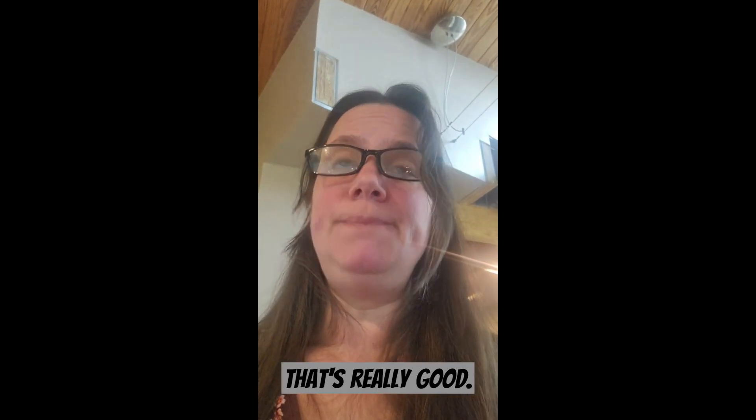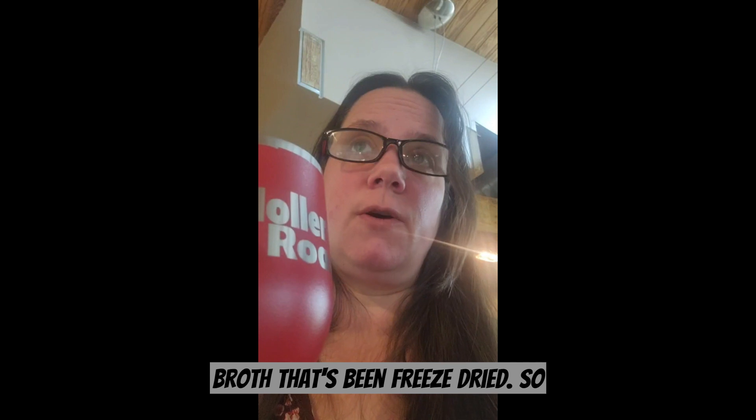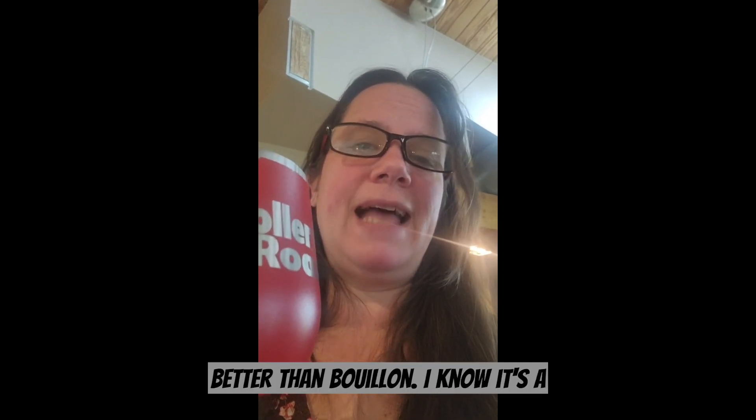That's really good. Yeah, delicious! This is homemade bone broth that's been freeze-dried, so it's better than store-bought. It's better than bouillon — I know it's a brand — but this is great.